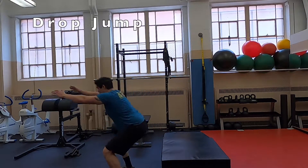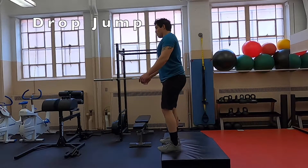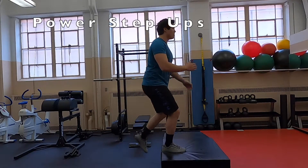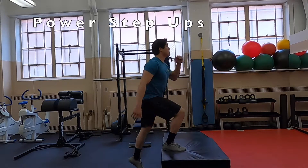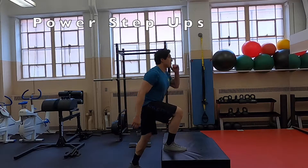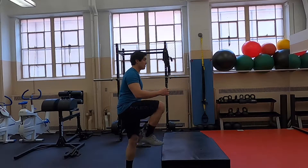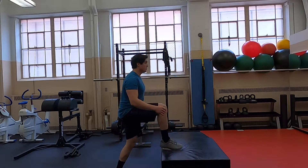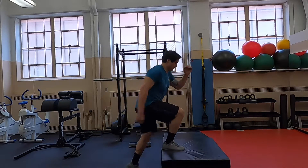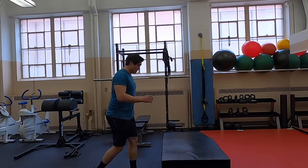Finally, a couple examples of the actual drop jump — this will allow us to start stringing together some box jumps later on. Then we have some power step-up movements. The first version is the actual power step-up where we're stepping to the top of the box and then driving through, building some single leg power. The next version is where we drive through and hop at the top of the movement, landing back on that same foot, getting both some bounding and some stability on the way back down.